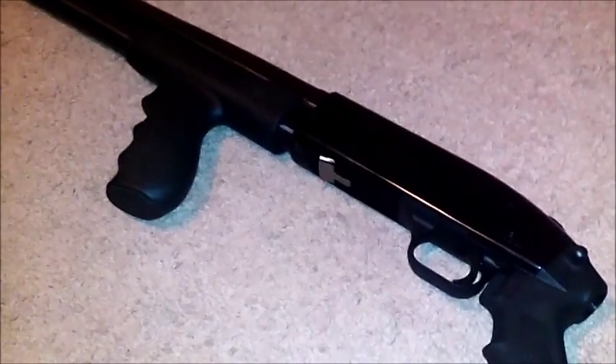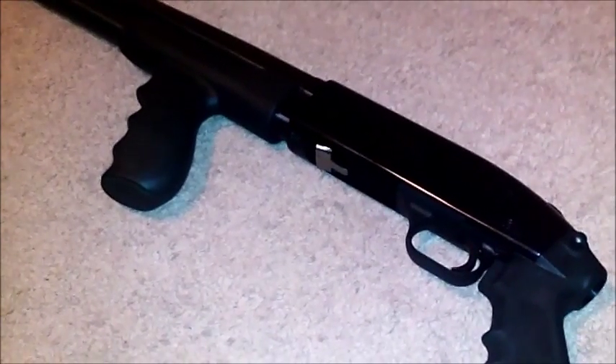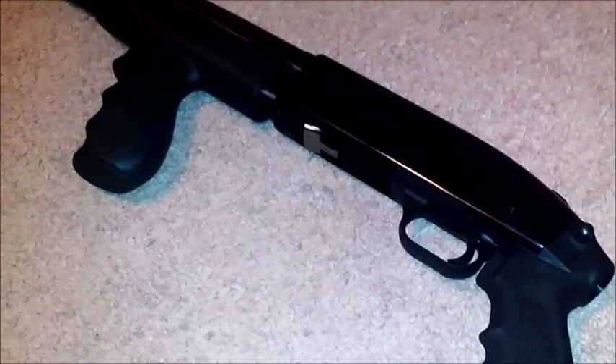For our handguns, we always have hollow tips. We have a good number of handguns and shotguns here, so you're just getting an idea — we're just showing you a few of them.